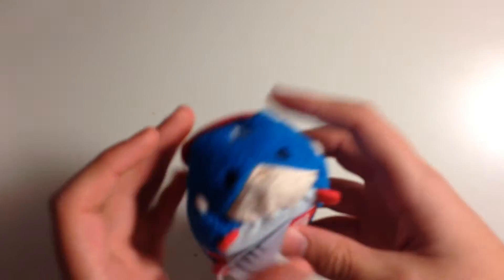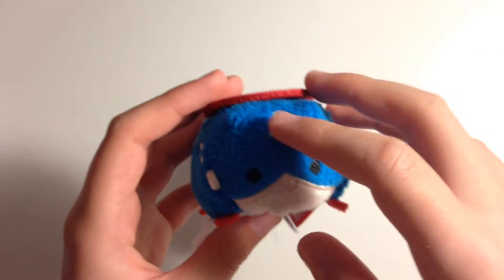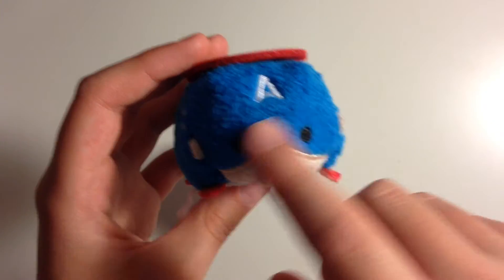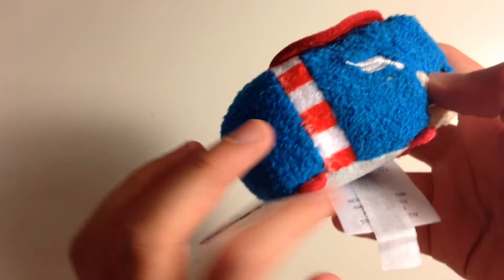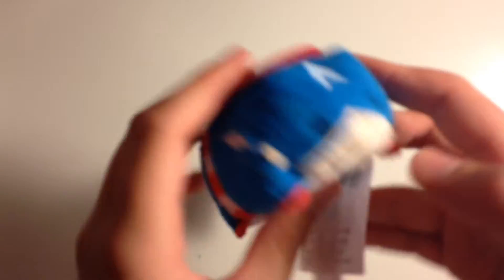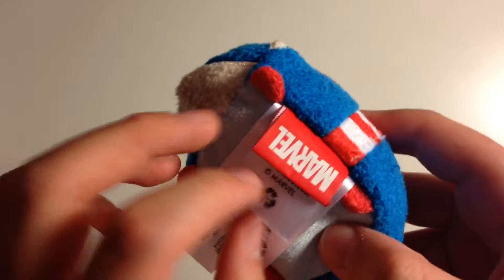I'll go first with the Marvel ones. So we have Captain America right here. Starting with his face, you can see he has his little 'A' and his nose and his eyes. One of the coolest parts is he has his shield on the top of his body and it's nice and soft. Then we have his red and white stripes and his little wing head pieces, his red hands and feet, and his soft little stomach area. They also have the little Marvel tags in addition to the other tags.